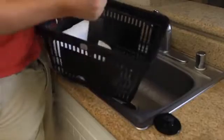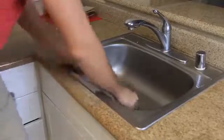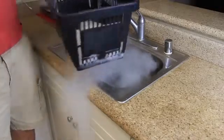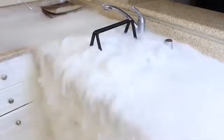First thing we're going to need to do is crush the dry ice. Next, I'm going to plug the sink, plug it up, and fill it up with hot water. After it's almost full, we're gonna grab all this dry ice — about 2 pounds — and put it inside of the water. And let's see what happens. How cool is this? Waterfall of smoke.